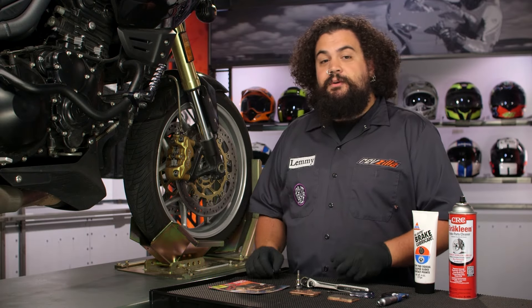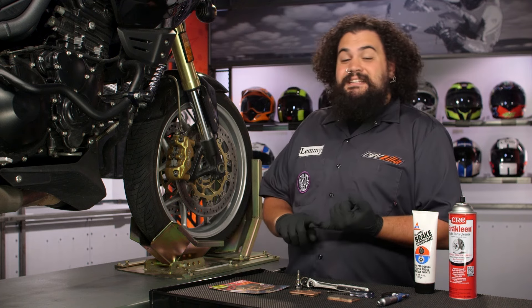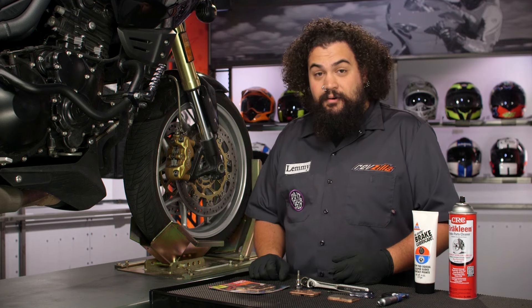Now before we get started, a couple of things I do want to warn you about. You'll notice I'm wearing these goofy gloves. Brake pad material is carcinogenic. So the dust that collects on your brakes is also carcinogenic. Protect yourself. Some of you may even elect to wear a respirator.